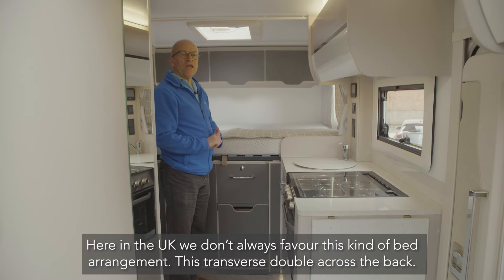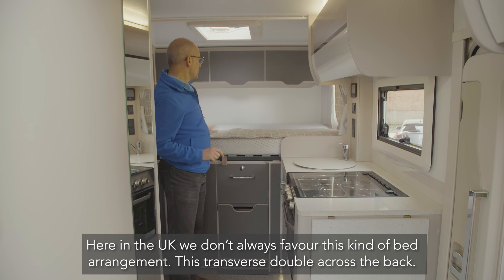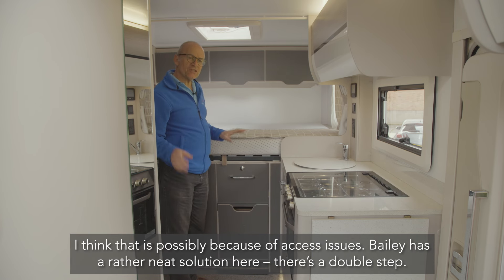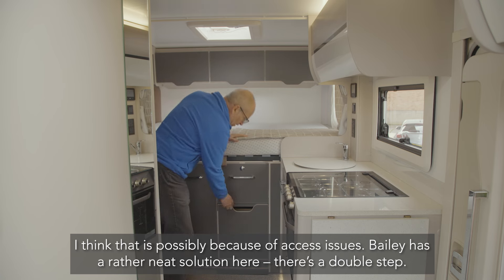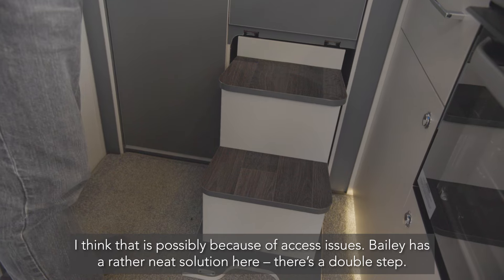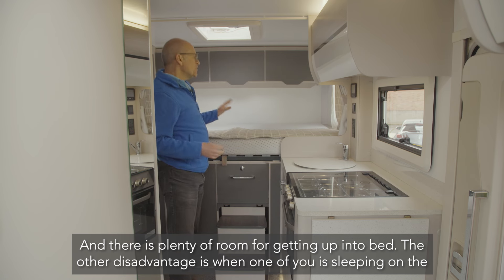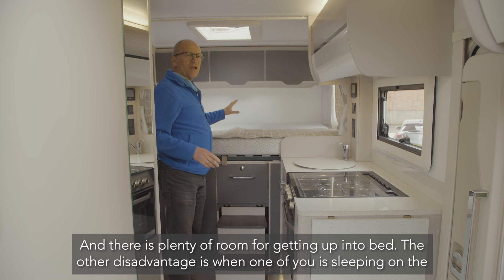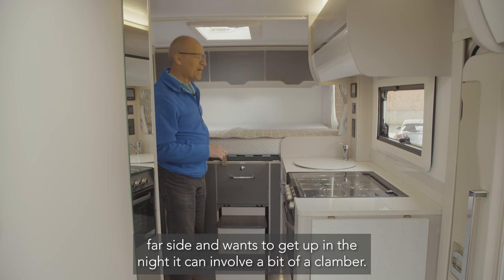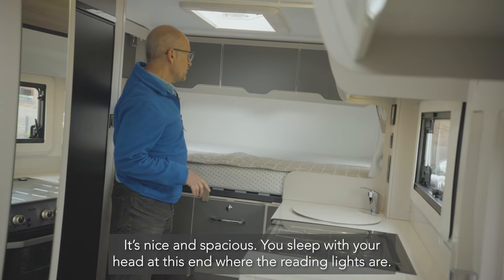In the UK we don't always favour a transverse double bed across the back — possibly because of access issues — but Bailey has a neat solution here. There's a double step and plenty of room for getting into bed. The disadvantage, of course, is that if one person is sleeping on the far side and wants to get up in the night, it can involve a bit of a clamber. It's nice and spacious, and you sleep with your head at the window end where the reading lights are.